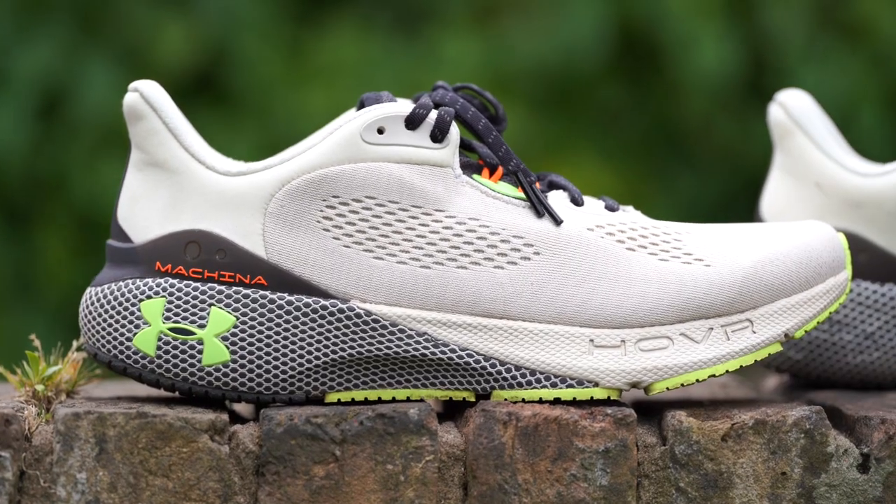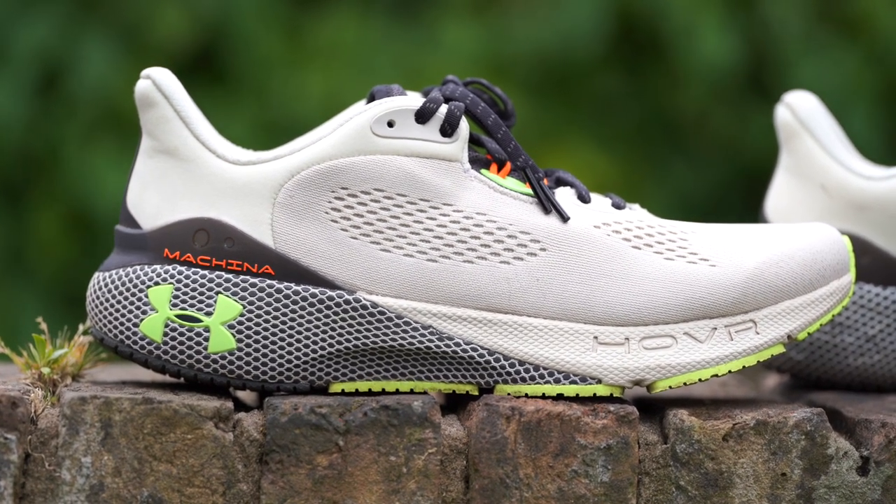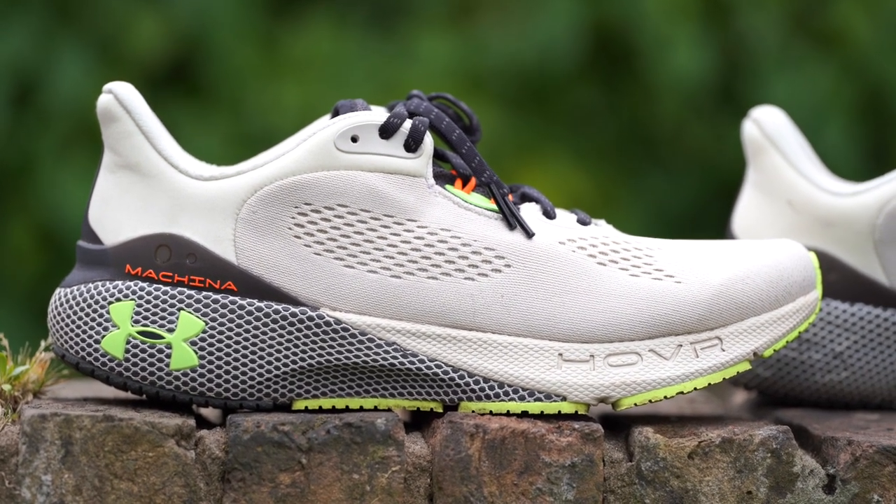It is a chunkier, relatively heavy everyday runner, so don't expect any PBs in these shoes. The foam is set to last for at least 500 miles, which is pretty good — that's above the usual 300 to 400 miles that a lot of shoe manufacturers claim. As long as you don't use it for extremely speedy runs, I believe this will actually last for 500 miles. Very good value for money shoe.